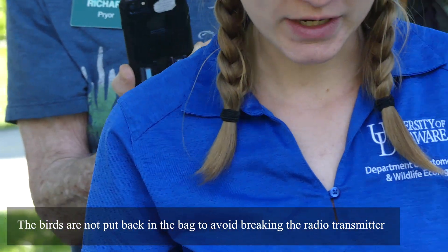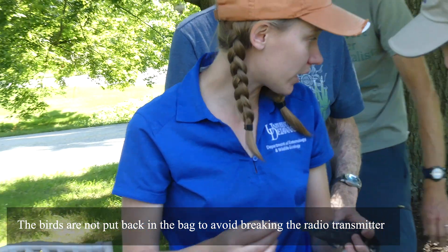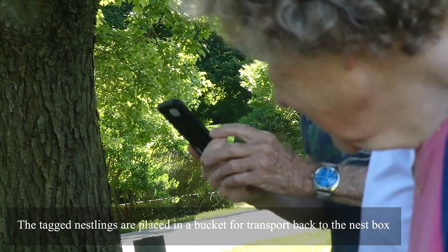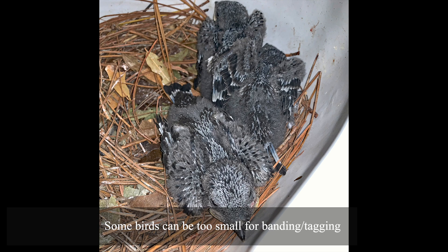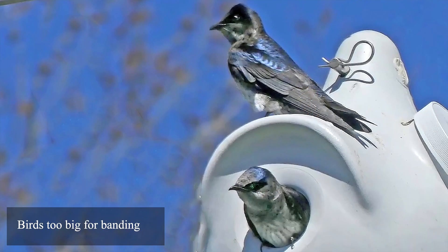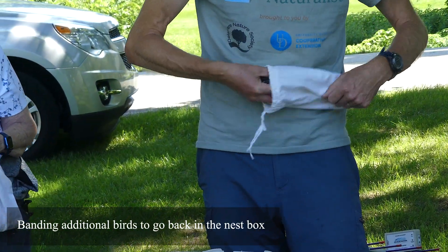We don't want to put this back in the bag because we don't want to risk the tag breaking. Nobody kicks the bucket — it's important. That's actually a good age for banding because you don't want to band them when they're too small because then they couldn't handle having a tag put on. But you don't want to do it when they're too big either, because if they're too big they start jumping around and you don't want them to leave the nest early. The ideal age is just when you've tagged them.